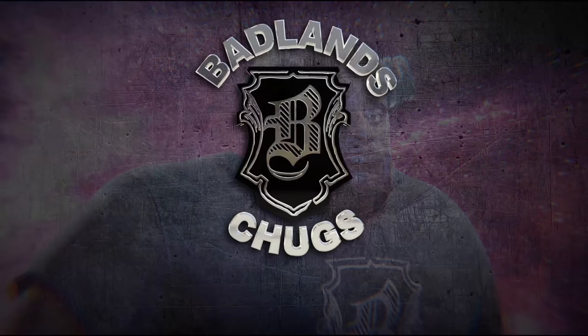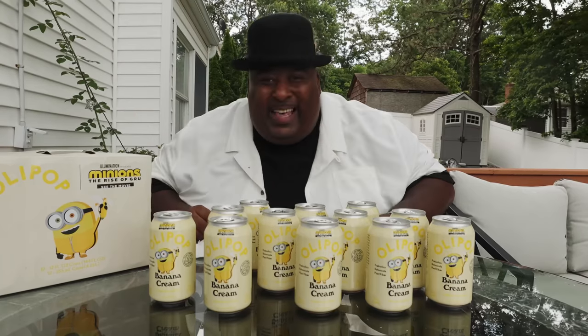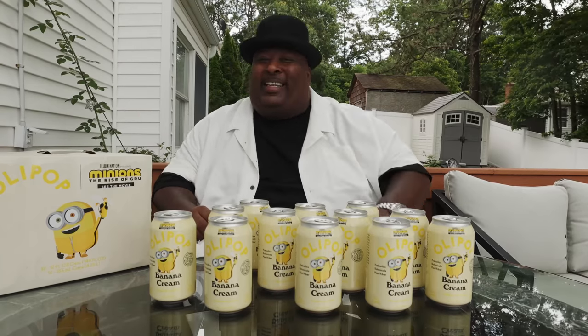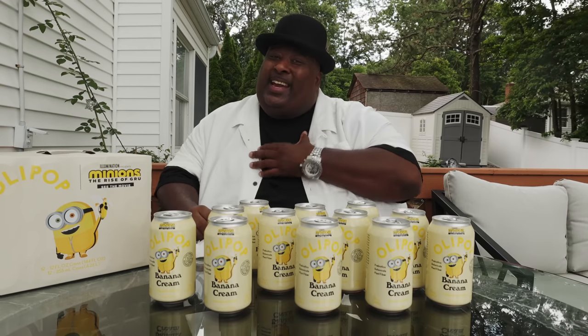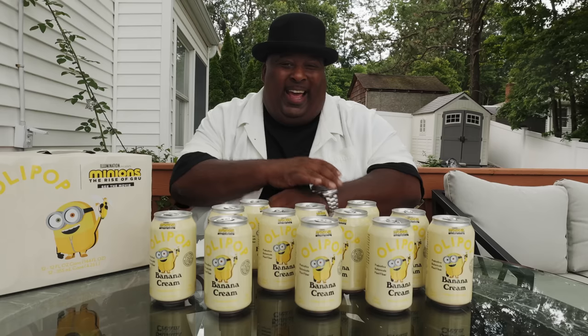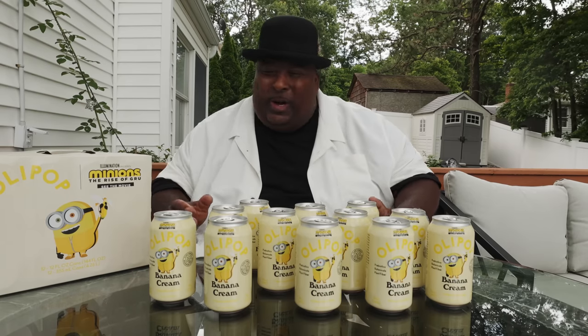You're watching Bad Lange Chugs. What's good folks, and welcome back to another episode of Bad Lange Chugs. Today is a good day, and it's because you watch. Thanks so much for watching. What do we have here?